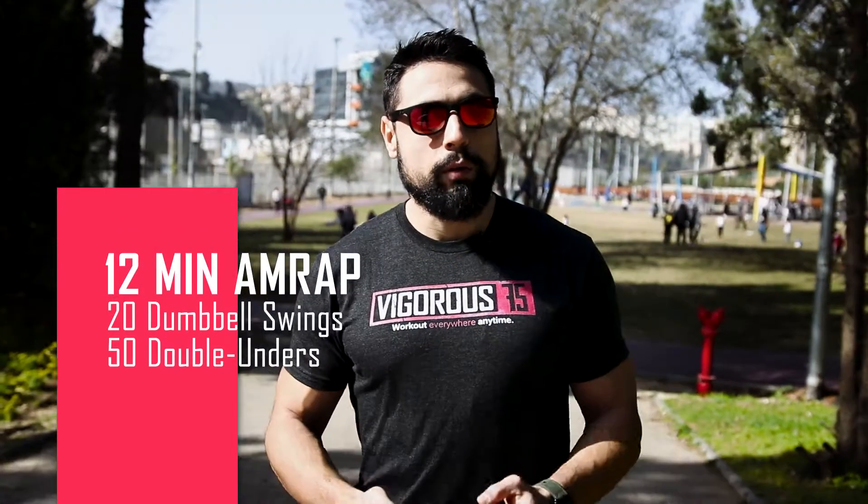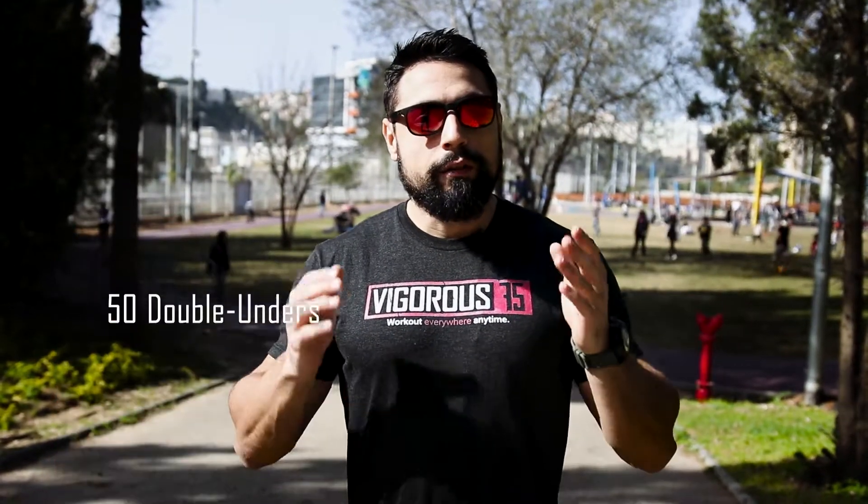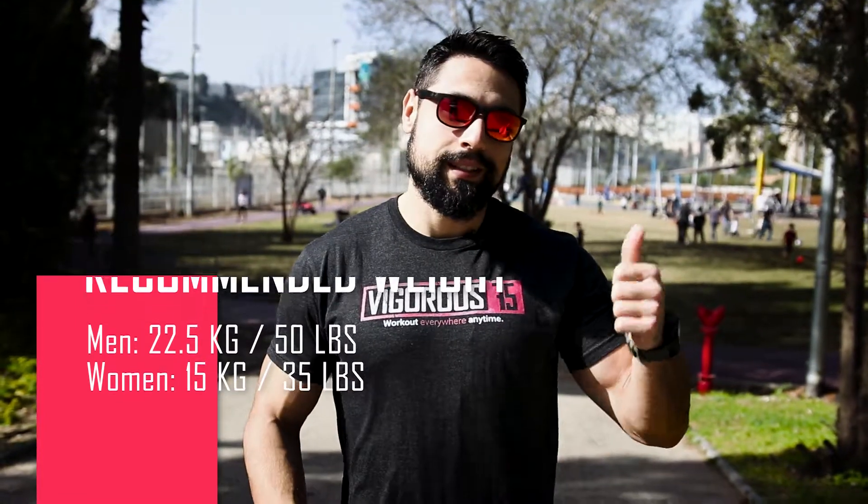Hi guys, it's Raf again. Today is an awesome weather so let's make the best of it. Today's workout is 12 minutes of arm wrap. We have 20 dumbbell swings and 50 double unders. The recommended weight is 50 pounds for men and 35 pounds for women. Let's go!